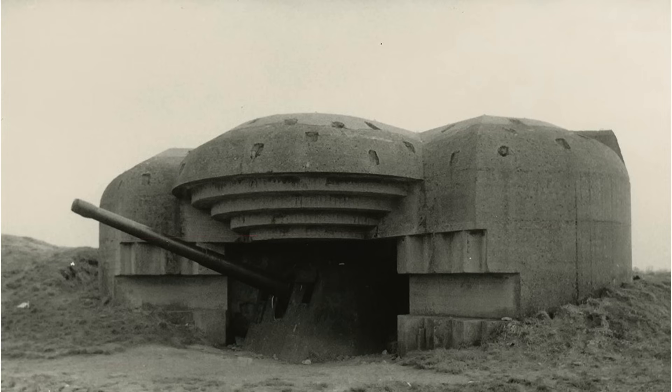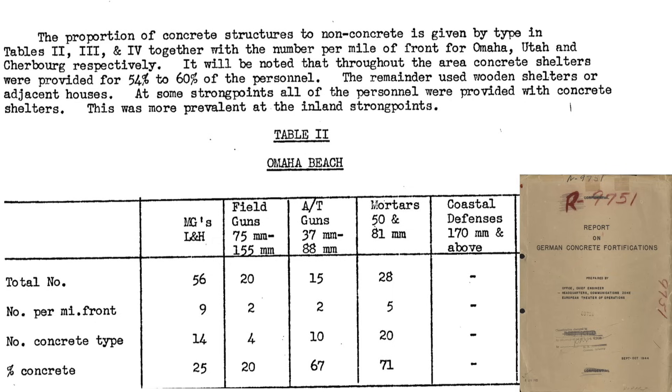Let's first take a look at characteristics of typical German hardened fortifications. This table lists the type and number of defensive positions at Omaha Beach from a September 1944 Office of the Chief Engineer document titled Report on German Concrete Fortifications.